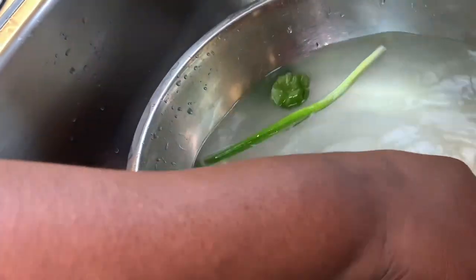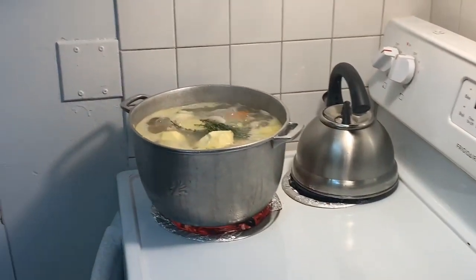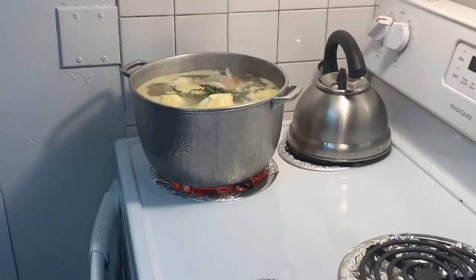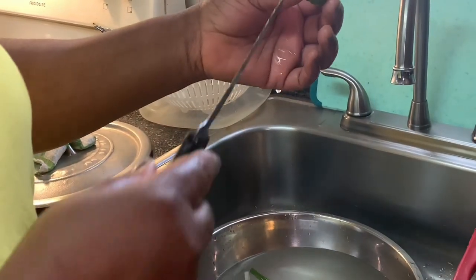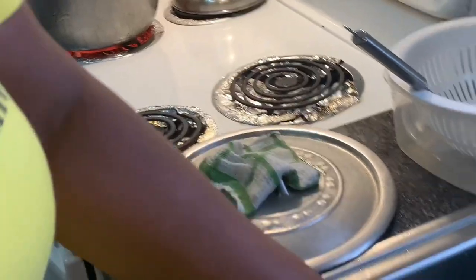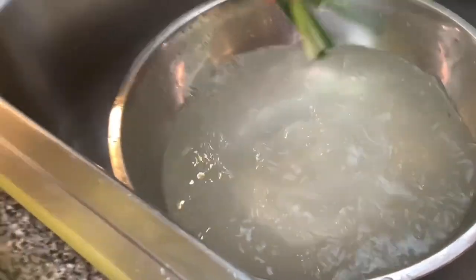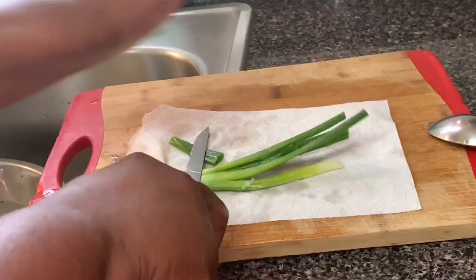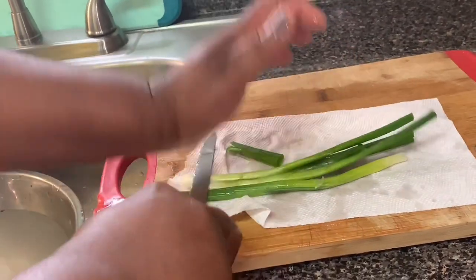I'm going to add my thyme and the scotch bonnet pepper — just pierce it to release a little bit of flavor. You're not going to cut it up or anything. Then my scallion, and I'm just going to press on it a little bit.